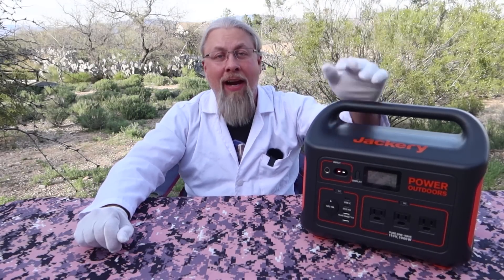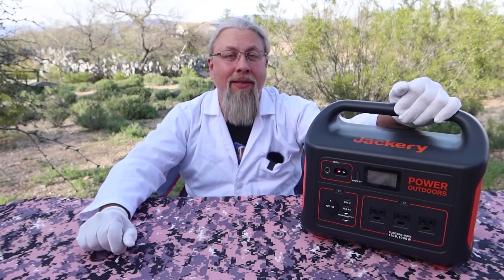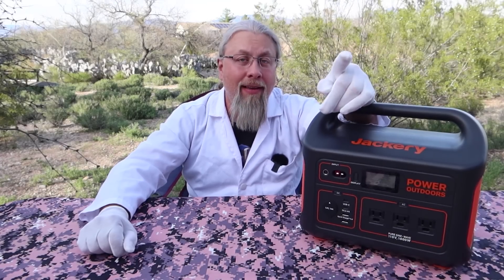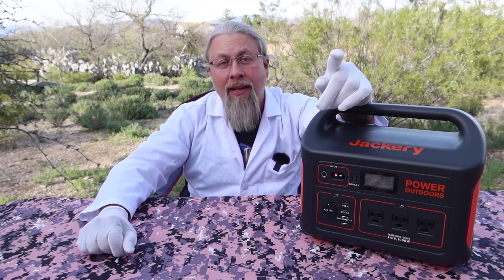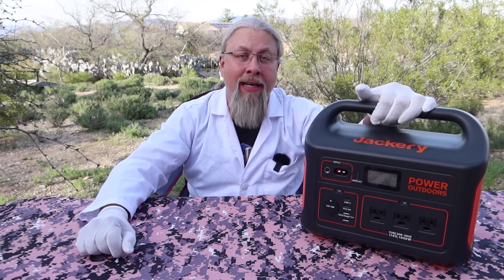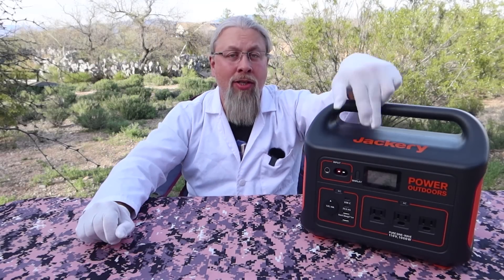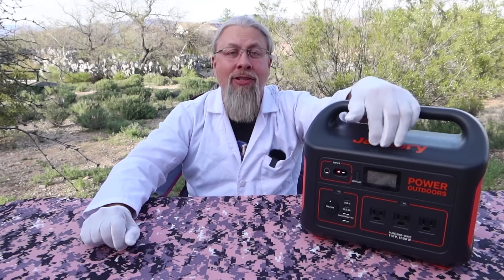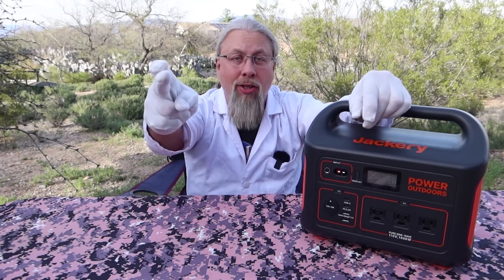Today is the day you can finally purchase the coveted Jackery Explorer 1000 on Amazon for only $799, but that's going to be only with the promo code I'm going to give you later in this video. I promised you in my last video I was going to show you how to hook it up with two solar panels to charge from solar, and give you real world numbers of how long it actually takes with 200 watts. Let's do it.